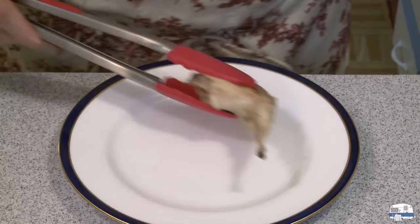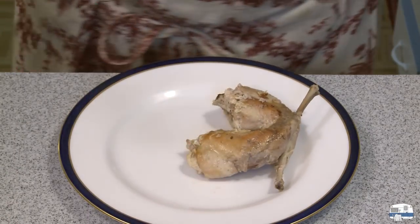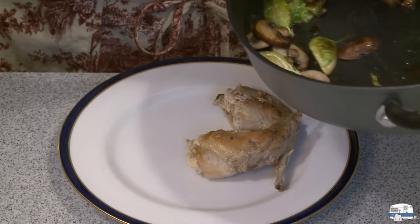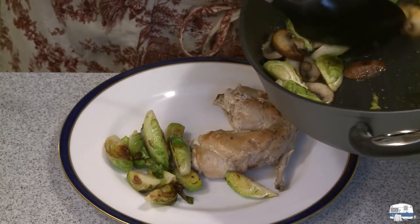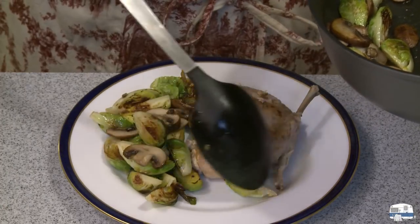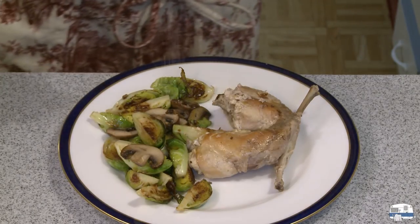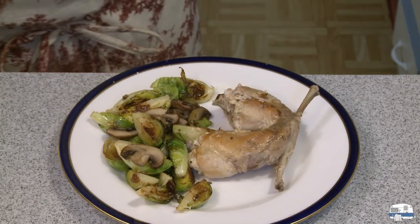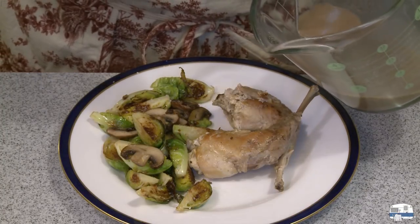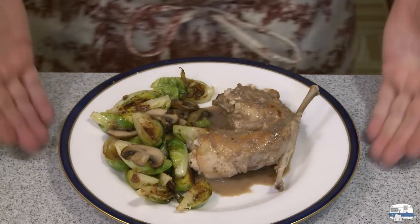I'm going to put a couple of rabbit pieces on this plate. Some of this rabbit is so tender that it's falling off the bone. In the meantime, I cooked up one of my favorite vegetables — Brussels sprouts. Toward the end of the cooking time I also added some sliced mushrooms. I'll just lightly salt those. Then finally I'll put my little sauce on top. And there it is — slow-cooked rabbit.